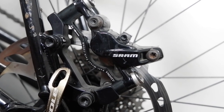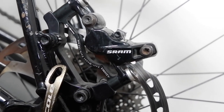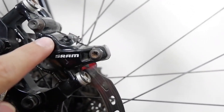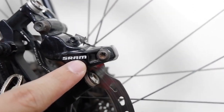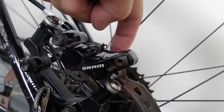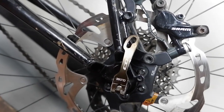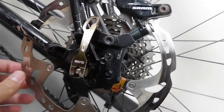Here we take a look at the brake caliper. This is a SRAM DB5 with quad piston — so quad piston means 4 pistons — for better modulation. It has a 180mm rotor by Shimano with ICE technology.